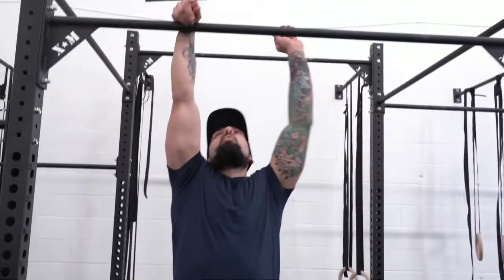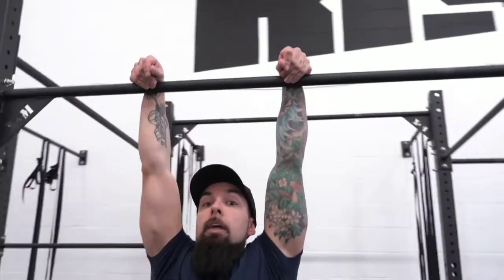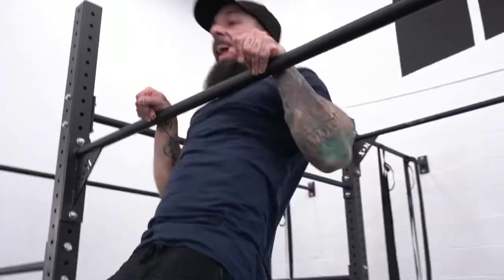The false grip is very uncomfortable on the bars in my opinion, and I very rarely do it here, but it is phenomenal for building those flexors. The ripping sensation you get in your forearms is insane. It does translate over to the rings — although to get your ring muscle up you would definitely have to train on the rings — but if you don't have rings available, you can even just hang in that false grip without doing a pull-up. It's brutal.